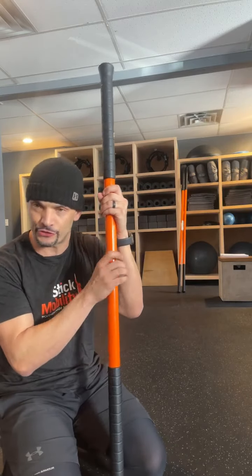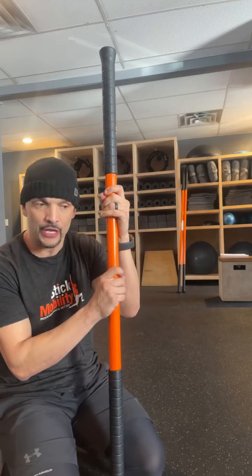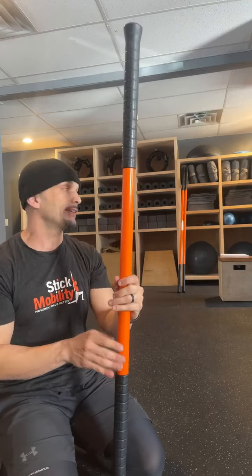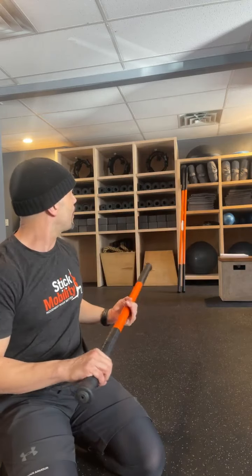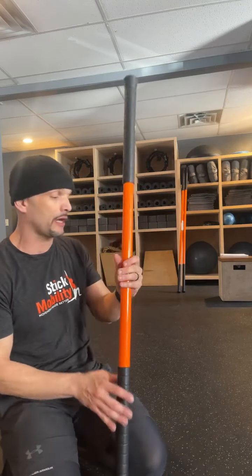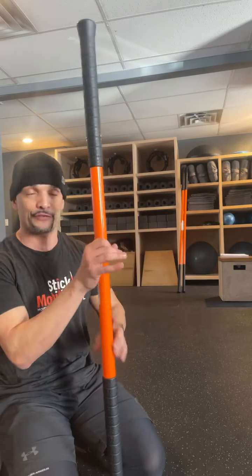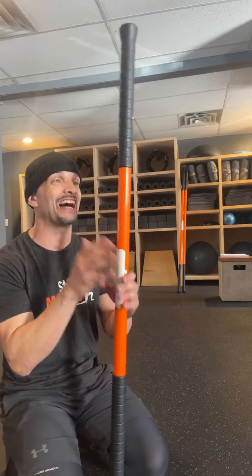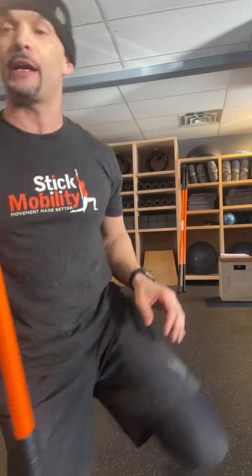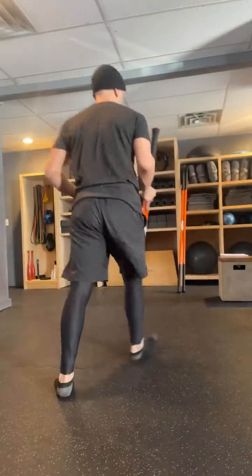All right, guys, we're on. Welcome back to Stick Mobility. I am Coach George, George Corso, CSCS. We're still working the deep front line of the body. Today we will need access to two walls and all three sticks — a wall, a ceiling, a height proper for sticks. Let's get joint prep, let's get warmed up.